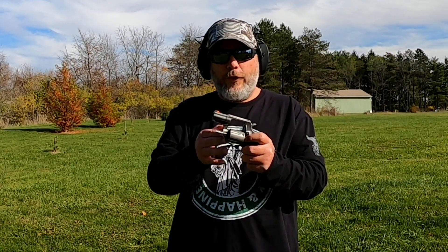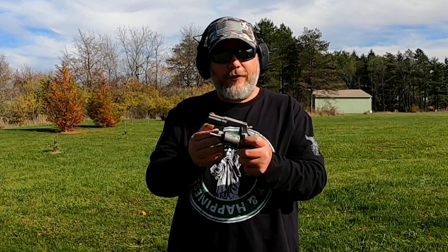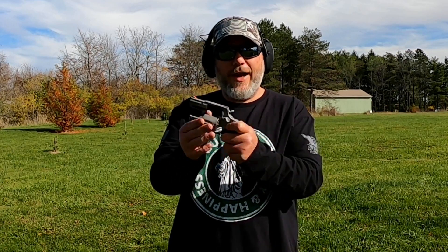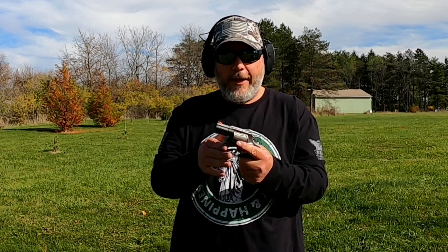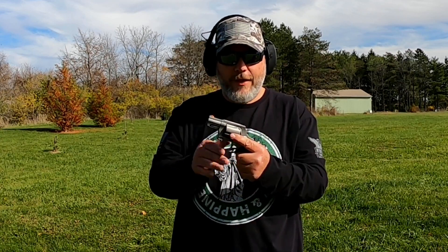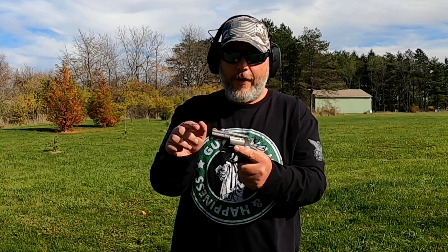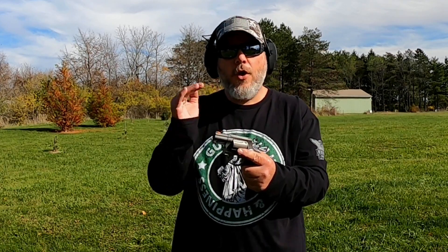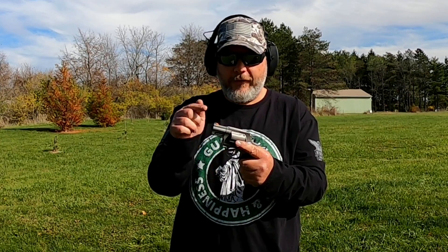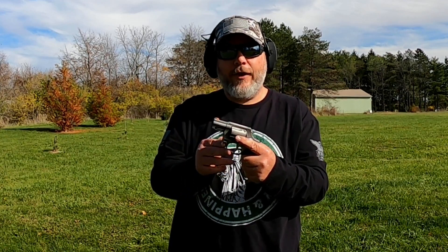For you guys that have these Taurus 605s or the Taurus 856s, they are great guns. The sights are a little rough from the factory because they're all the same color — black on black or stainless on stainless. Go ahead and pick your favorite color. I did orange because I like orange, but you could do green or red — whatever catches your eye the best. Paint that front sight; it's going to help out a lot.